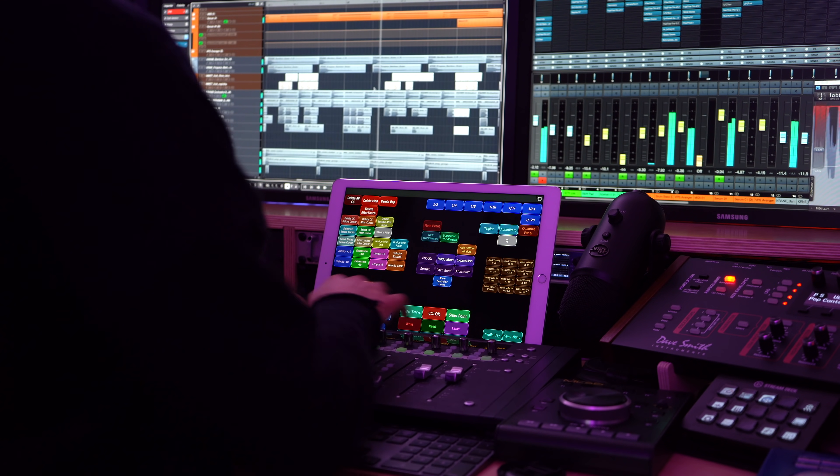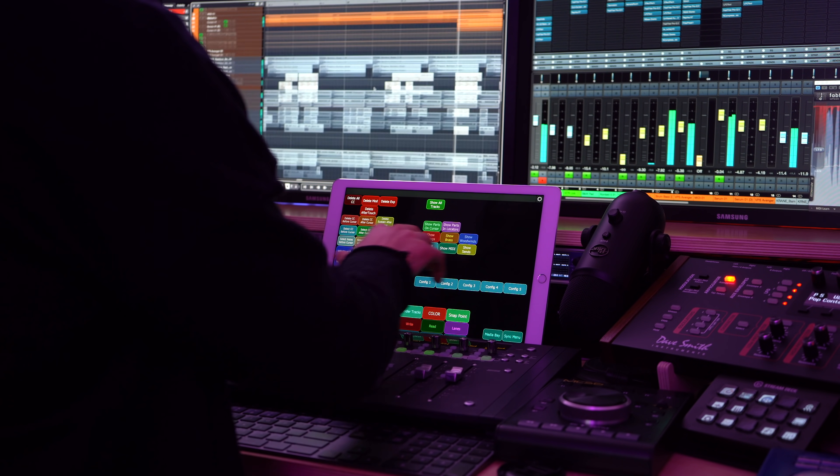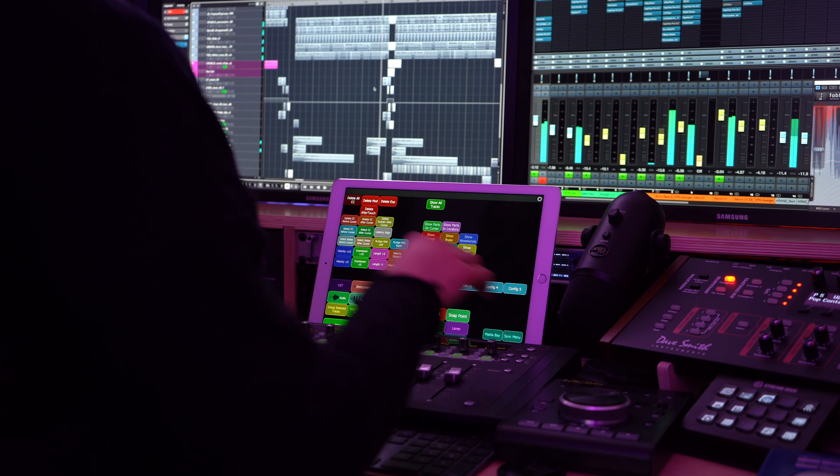The app I'm using is called Lemur, and it's the most expensive one out there at $24. I've tried other apps like Metagrid and TouchOSC, but Lemur really resembles the look and feel of the touchscreens that Hans Zimmer and Junkie XL use — and that was really important to me. I wanted it to look and feel like the touchscreens the pros use, be clear, and be intuitive, otherwise it defeats the purpose of having a touchscreen.